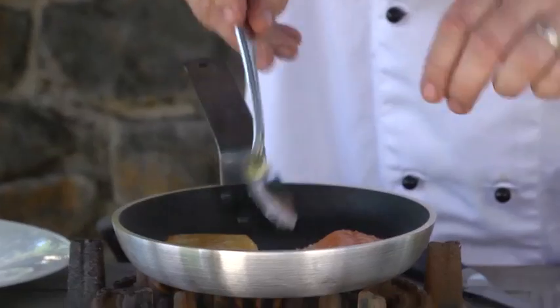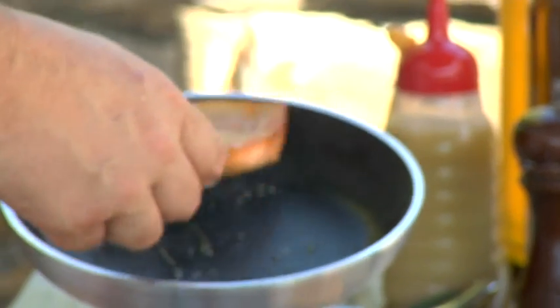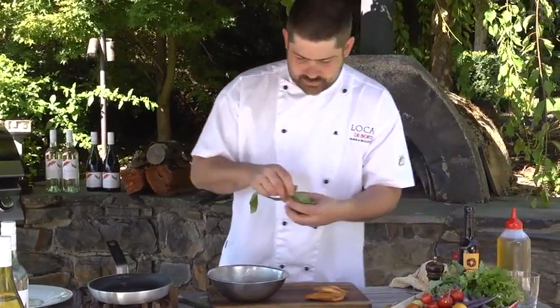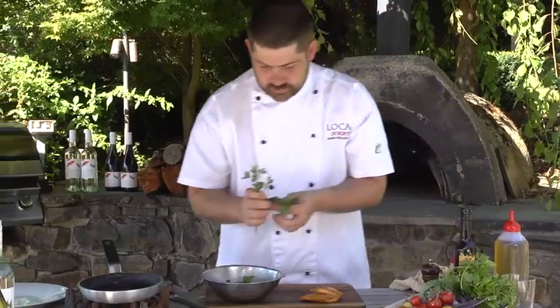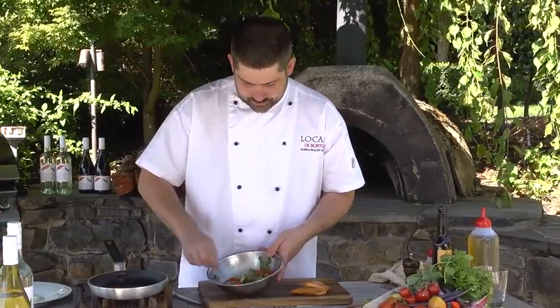By the time we finish cooking it on the skin side it'll almost be cooked. We'll turn it over for 10 seconds or so just to get a nice seal on the bottom. Really what we're looking for is that nice crunchy golden color. We'll pick some nice fresh basil leaves, tear them, fresh parsley — nice and chunky.